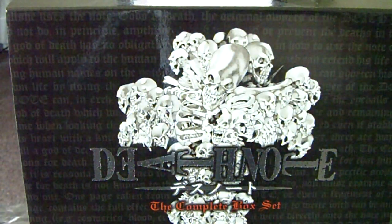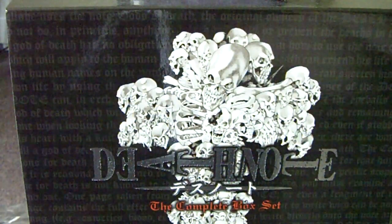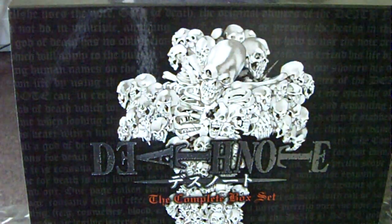Hello everyone, NTDG here. Just wanted to do a little review today, something completely different from stuff I'd normally do. I just wanted to review this little Death Note box set that I've had for a while — I just never really recorded it or anything.